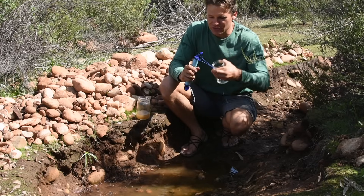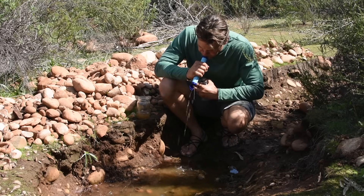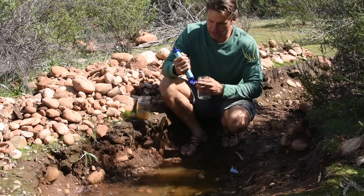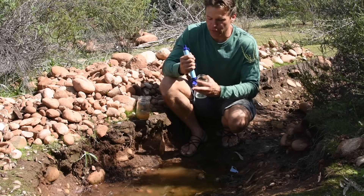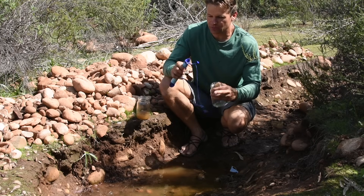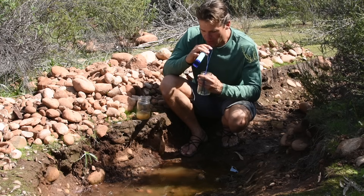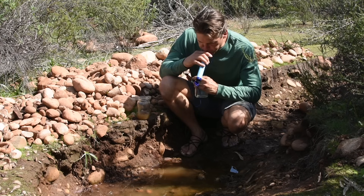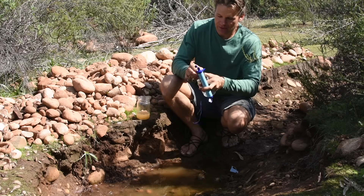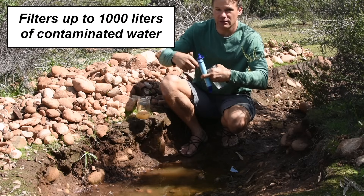Now when you finish using it, you always blow through it to get out all the dirty water so that when it dries, it doesn't stick to the filter. And then when you get home or reach a place where there's clean water available, you just rinse it on both ends and blow the water through, and then it's good to go. This LifeStraw, they say, will last for about 1,000 liters.